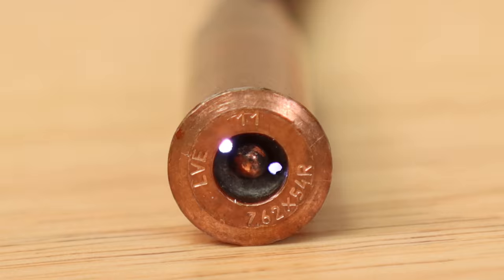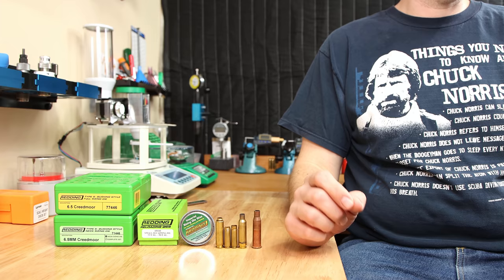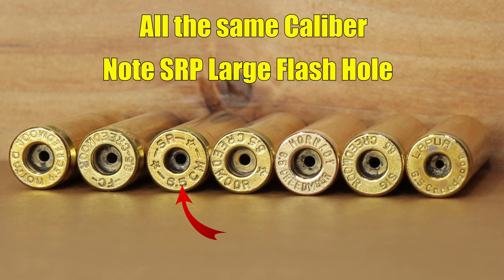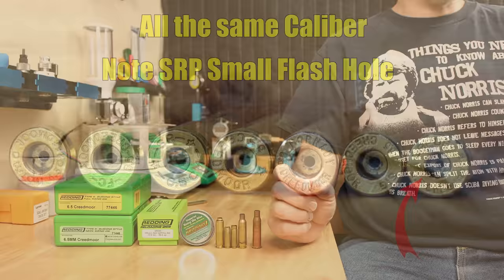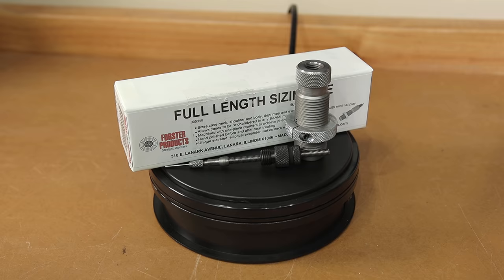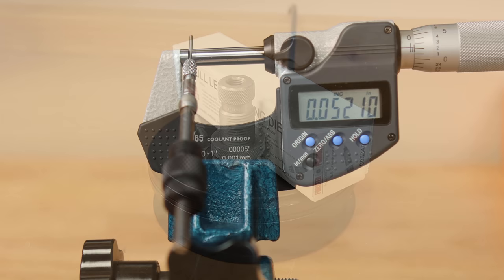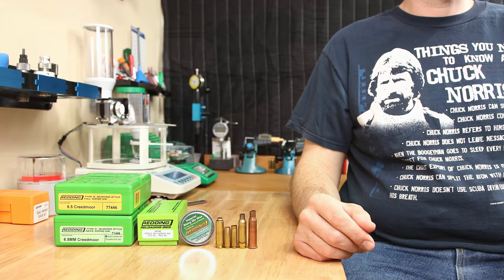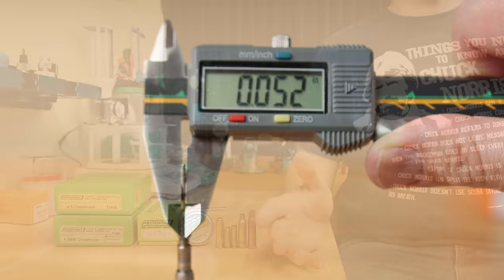The next oops involving decapping pins is forcing your standard decapping pin through a small flash hole. These smaller flash holes are sometimes referred to as palma pockets, but they can be found in small rifle primer .308 brass, small rifle primer 6.5 Creedmoor brass, and some PPC cases. The spec on that smaller flash hole is around 59 thousandths, where regular flash holes are typically around 80 thousandths. Some die sets like the Forrester 6.5 Creedmoor die set have a pin that works fine for either, but other manufacturers may not, and you may need a separate decapping die like this one from Redding that is meant to handle smaller flash hole brass. Knowing the size of your decapping pin should be as easy as measuring it with a pair of calipers.